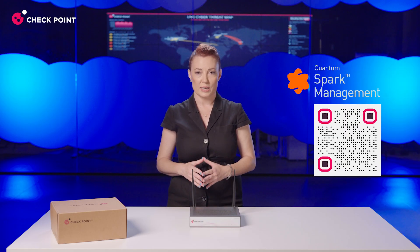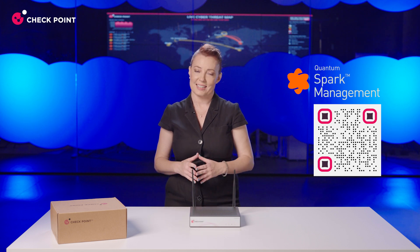Last but not least, we've also upgraded our complimentary MSP-tailored Spark management app. You can scan the QR code here to learn all about it. Thank you for watching and stay safe.